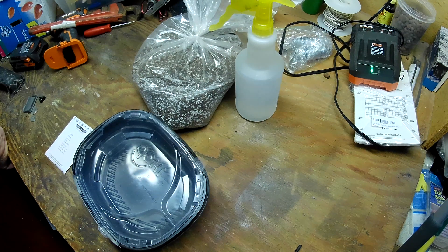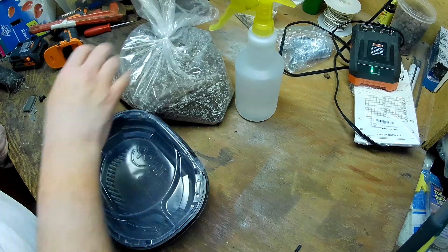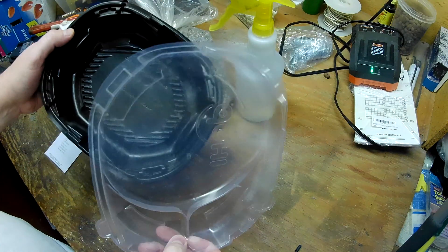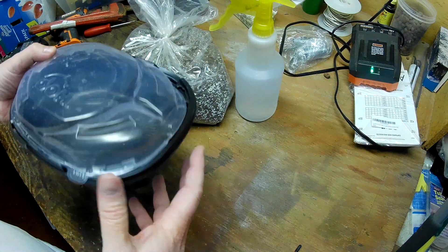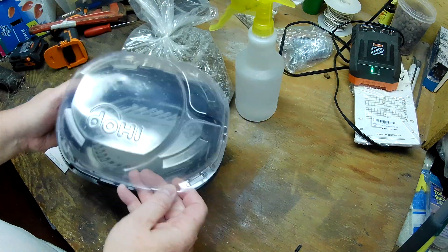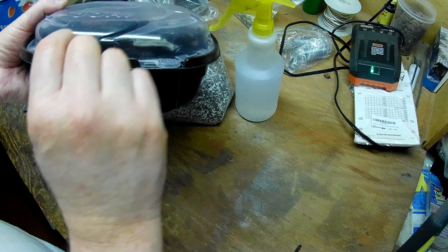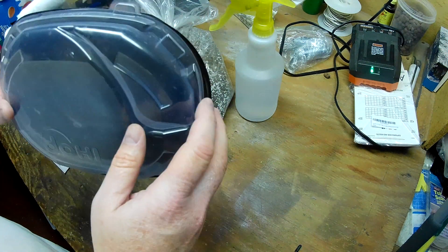I dug it out the other day — this would be a great use for it, so might as well use it up. This is one of those IHOP pancake to-go carriers. These are nice and deep, I really like these. I need to go to IHOP and get some pancakes to go to get a couple more. They're nice and deep so it'll give the onions plenty of room for a good root system, and the tops will probably be an inch before I have to take the top off, making a real nice greenhouse.